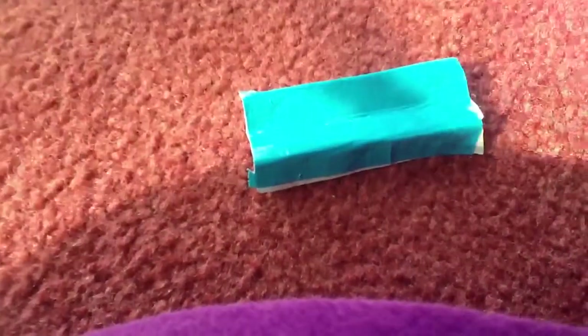Then what you're going to do is take another piece of duct tape — it can be the same color or a different color — just a small piece. And where you pinch it to make the bow, you're going to put it right in the middle so it will make a bow.